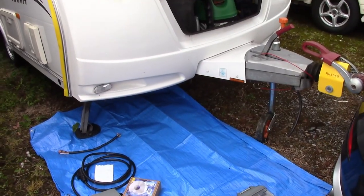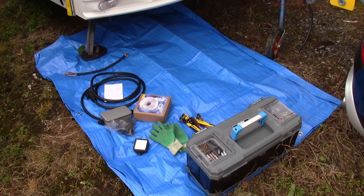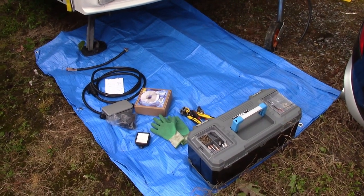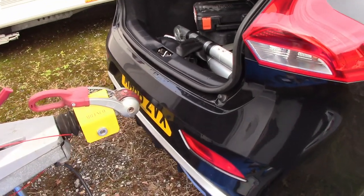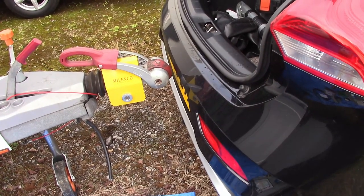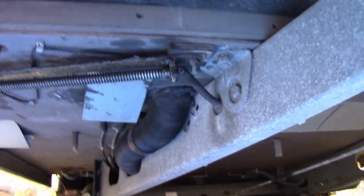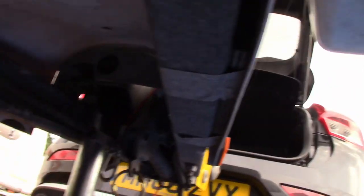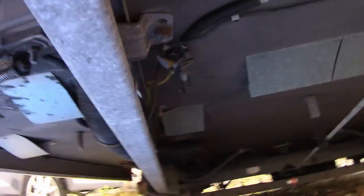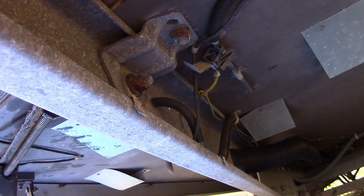I've raised the caravan up at the front just to give me more room underneath. I've put a tarpaulin down so I can lay on that and don't need to get damp and mucky. I've got everything I need. I've pulled the car up to approximately where it's going to be just so I can initially get a length for the cable. This is what we're looking at — the existing cable goes under into the chassis and there are some clips in there, so I'll see where I can join it.